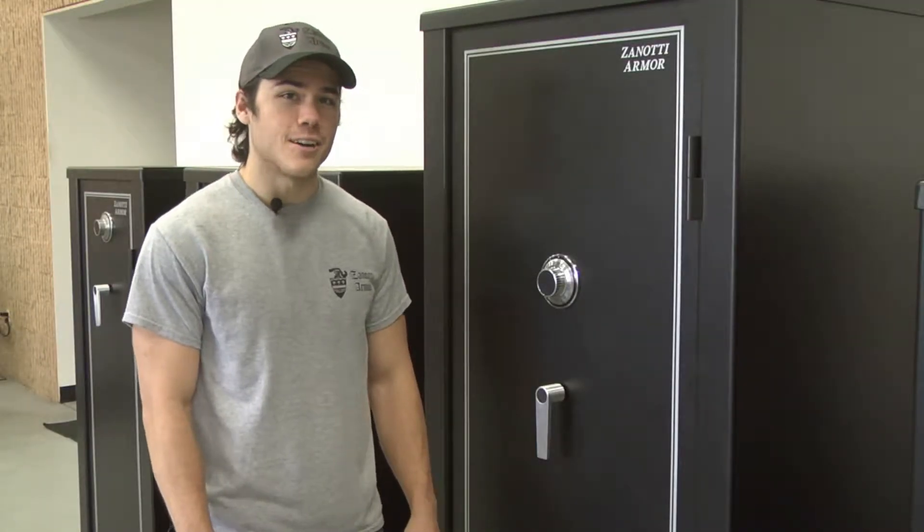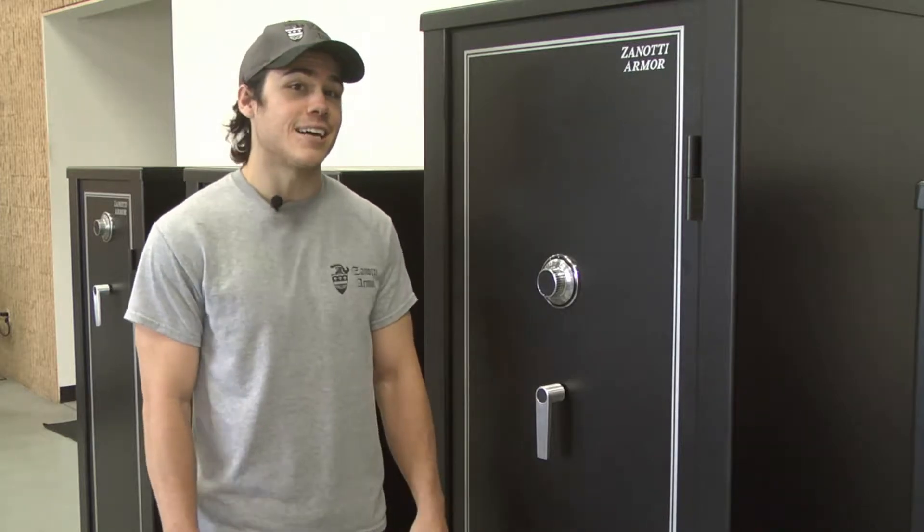Hi there, this is Jack from Zanotti Armor. What I'm going to be showing you today is how to open your safe when it's in the locked open position.